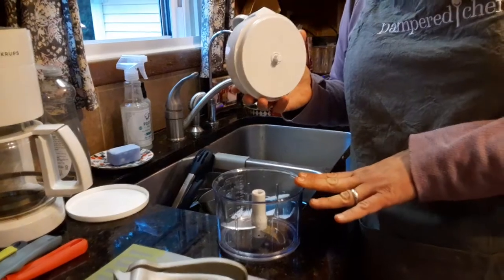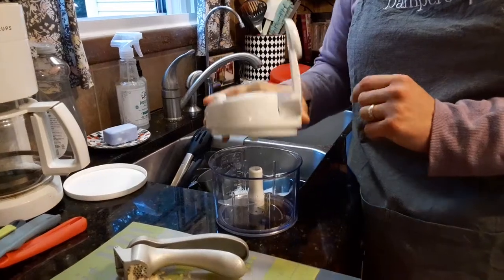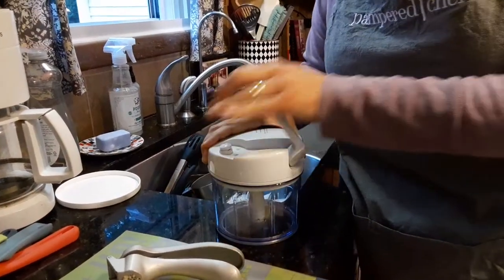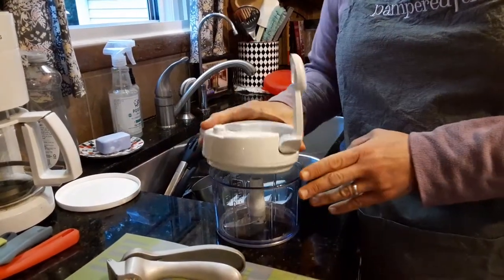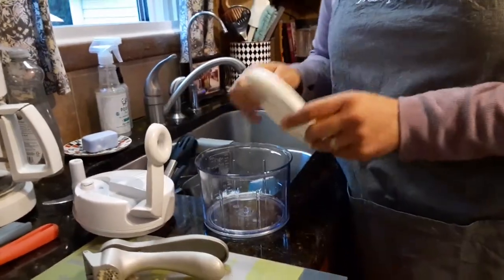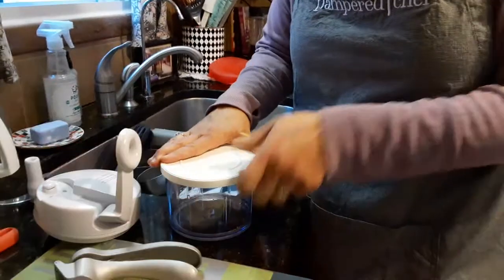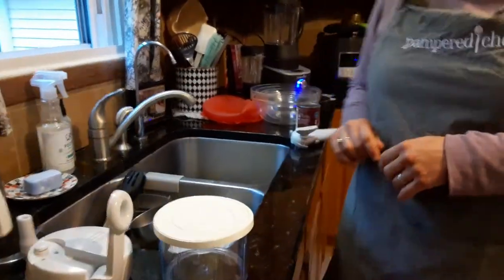It's a fun tool to use. I also put olives in here — super easy to chop in just three or four pumps. The olives are done. Mushrooms too. And when you're done, if you have leftovers you want for the next day, just put the cover on, pop it in your fridge, and it stays nice and fresh.